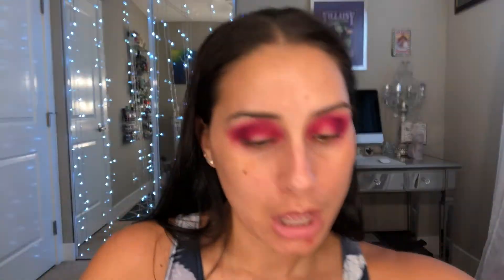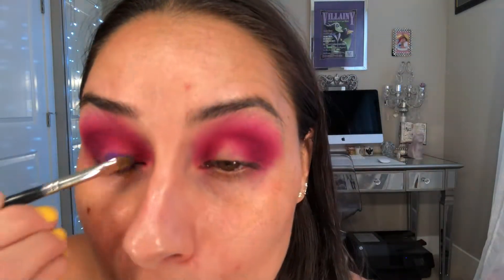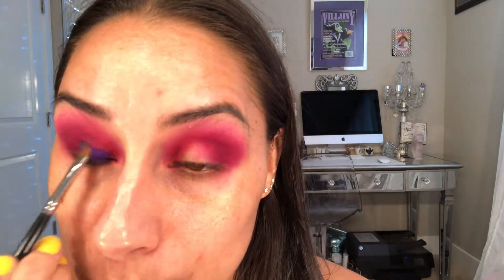I'll probably end up using my ring finger as well with this really pretty purple, but we'll start with the brush just so I have a little more control. Now that is a purple, folks — that's how purple should be. It's very difficult to make a good purple, so I appreciate this.